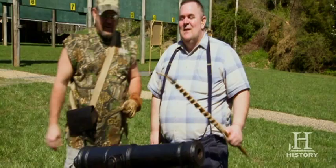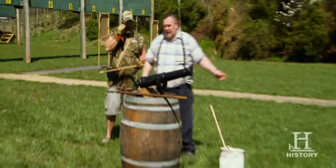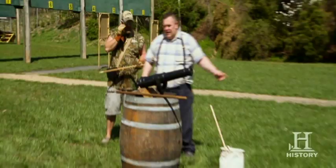Cannons have played a very important role in the history of our country. Back in 1776, George Washington used cannons to drive the British right out of Boston. The command will be make ready, and you bring it down and put it just in front of it. And then on the command fire, just touch it.